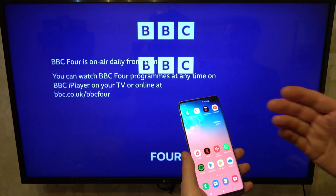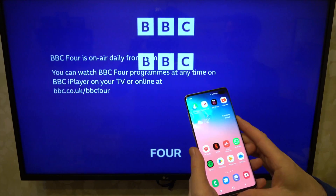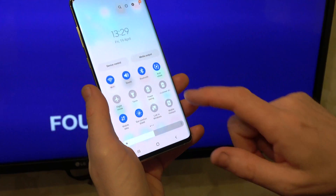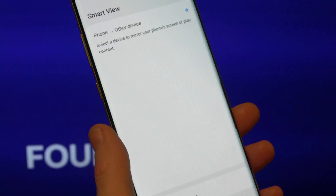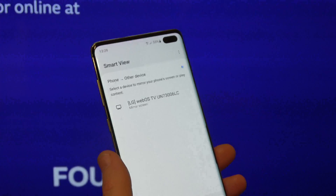In this video I'm going to show you how you can screen mirror, so share your phone screen on your TV. This is a Samsung phone and we're going to be sharing it onto an LG TV. We're going to use two fingers down from the top and scroll around until you see the icon that says Smart View. Tap on Smart View and it's going to find all the devices that it can share its screen with.